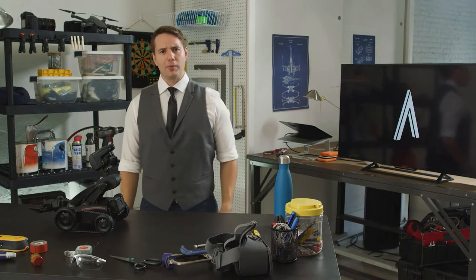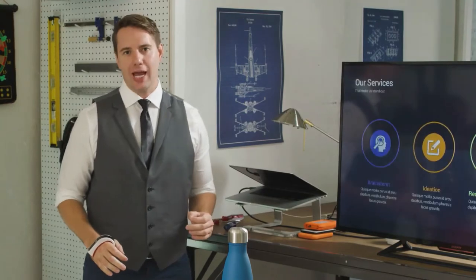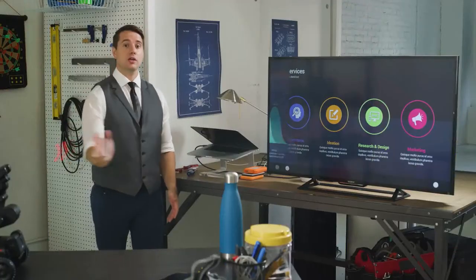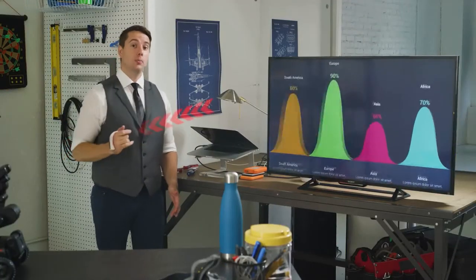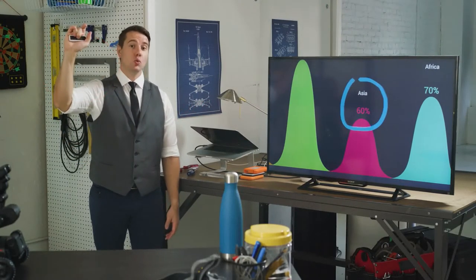With Arduino programming, the possibilities are limitless with the T-Skin. Let's say you have a big presentation and you really want to captivate your audience. With a flick, you can advance the next slide, pull, zoom in, click, rotate. You can highlight anything you want on the screen.